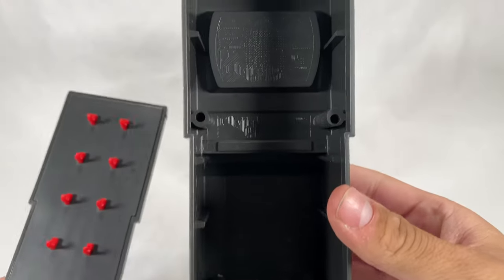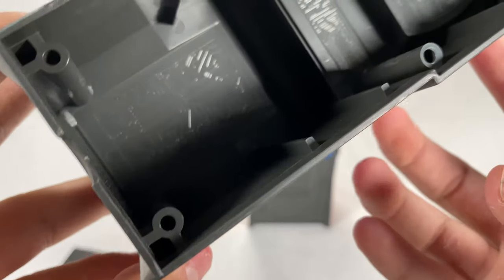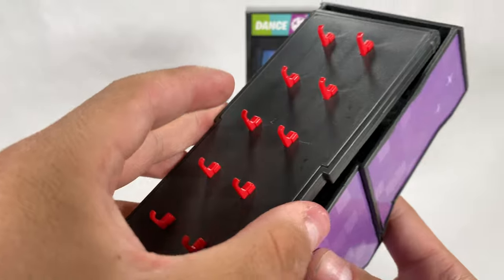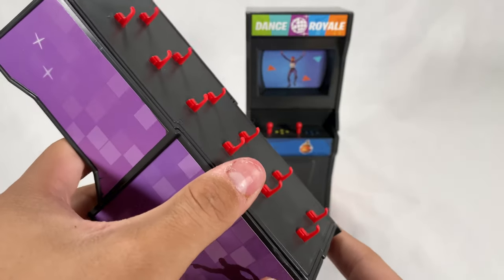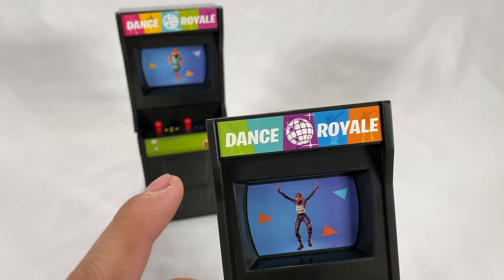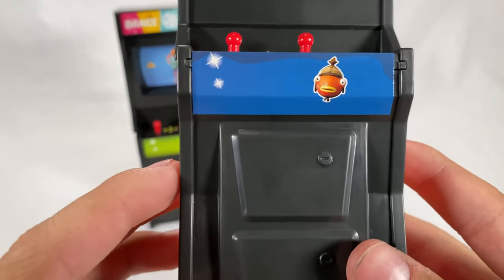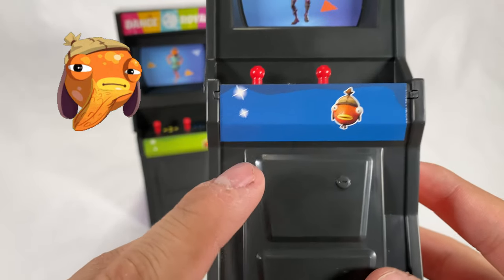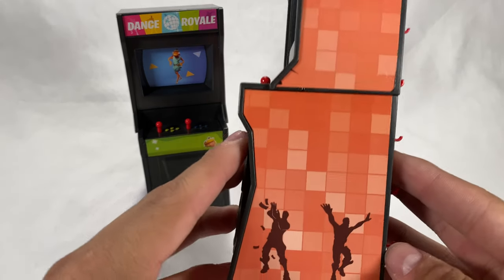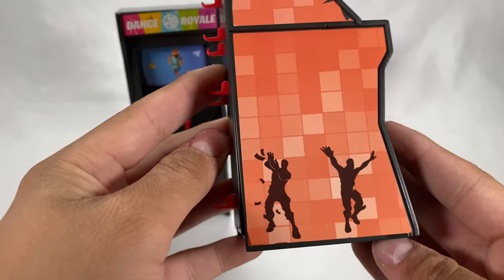If you look really closely inside the cabinet, you can actually see a little circuit board — which is really cool detail. That's also where you store all the accessories; you can place them inside. Just flip it back and there you go. The second cabinet is essentially the same design but with a different color and different emotes on top. Instead of a Durr Burger head there's a Fish Stick head with a blue background. The same quarter slot and disco side look, but this time it's orange with two default-dancing characters.